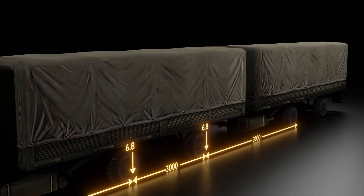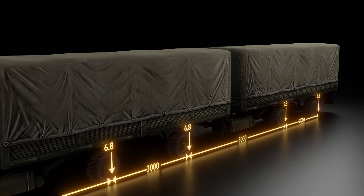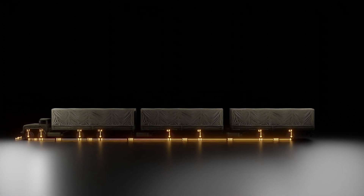Then, after 3,000 mm of distance, another 6.8 tons loading, with 3,000 mm of distance apart again. This is Class A truck loading.